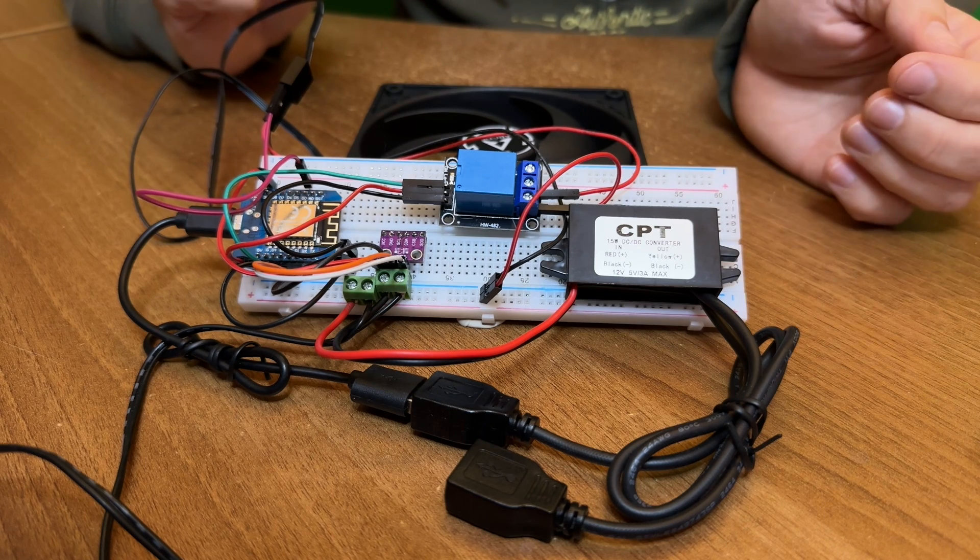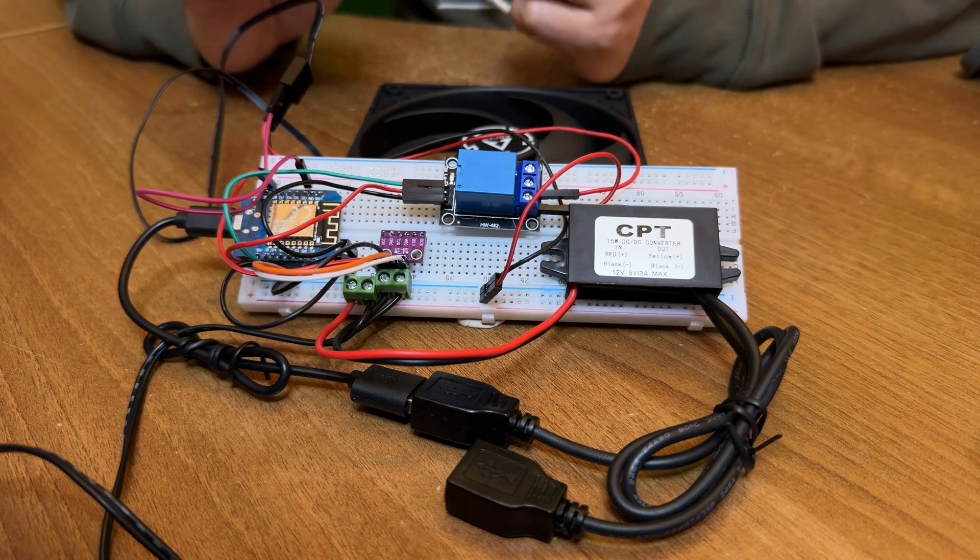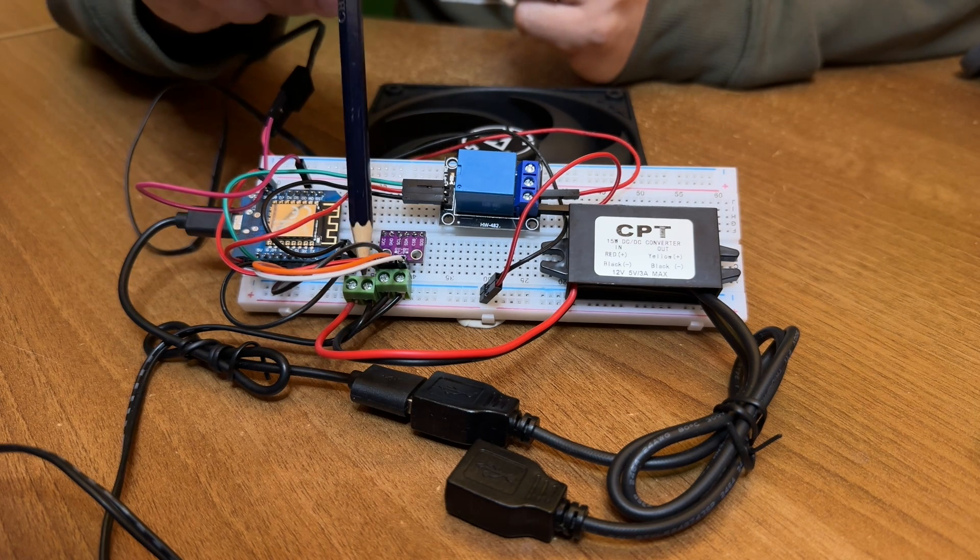Here's what you should do instead. Don't worry, this is not as scary as it looks. It's just laid out bare on this breadboard so you can easily see what's happening.